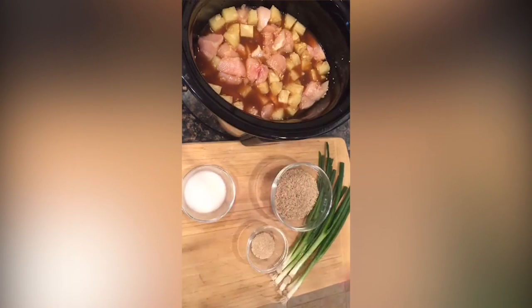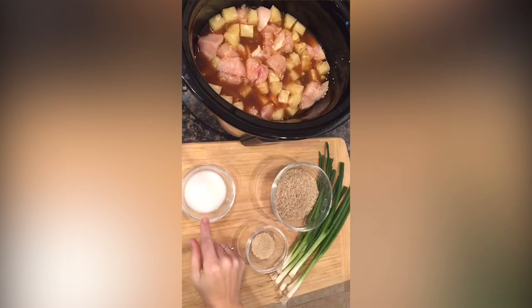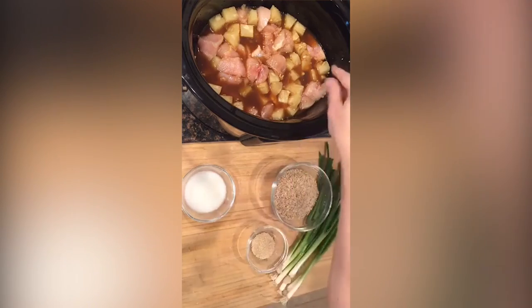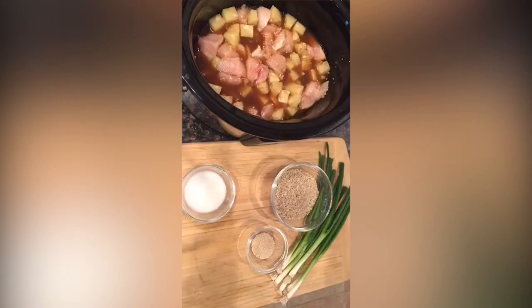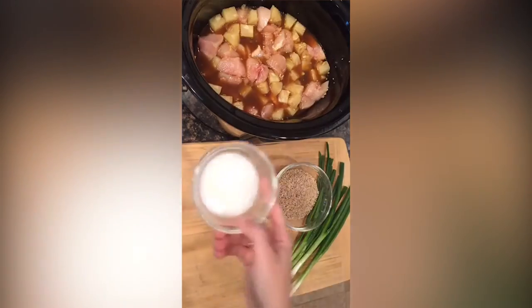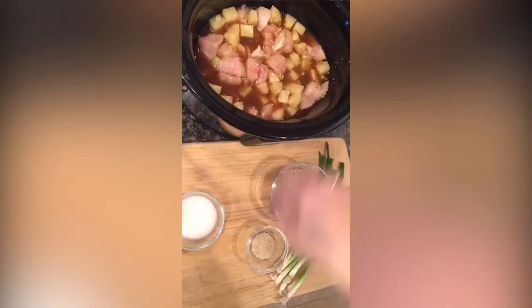When it's finished cooking, make a cornstarch and water slurry — I like to mix the cornstarch with water first to keep it from clumping. If you just sprinkle cornstarch in and stir it up, you'll get little clumps. So make the slurry with water and cornstarch, swirl it in, and let it finish cooking 20 to 30 minutes, or let it thicken on the warm setting.